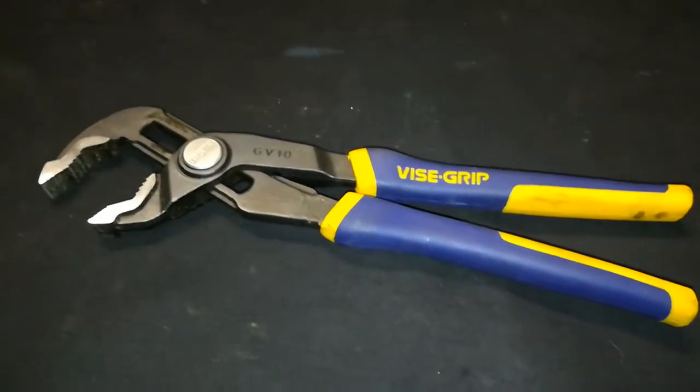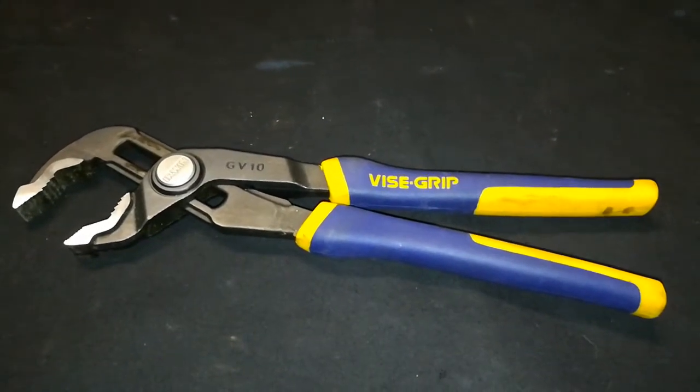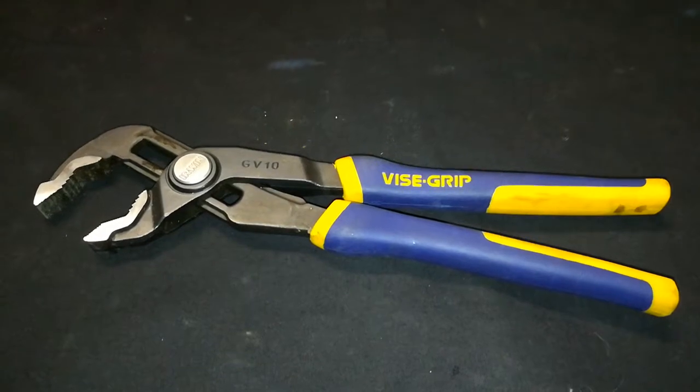It's not like a vice grip, it doesn't actually lock up, but if you're trying to grab a bolt or pipe, this does it effortlessly, really good job.